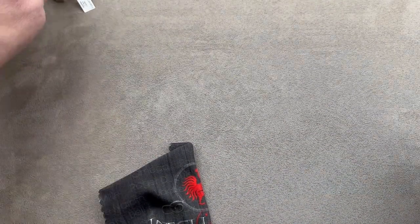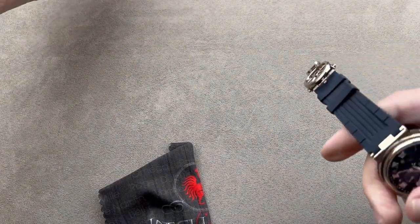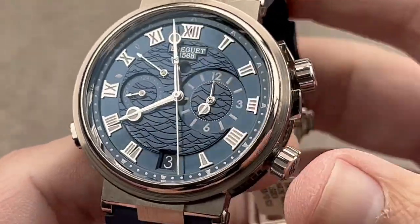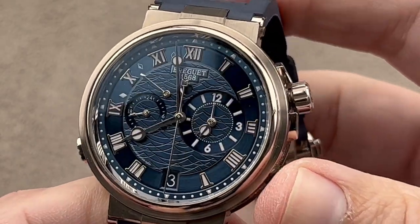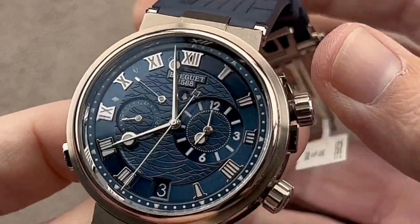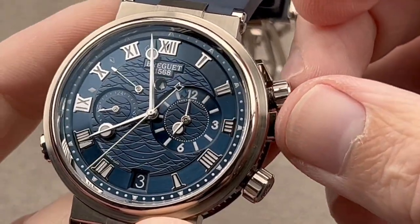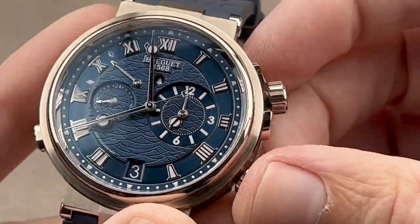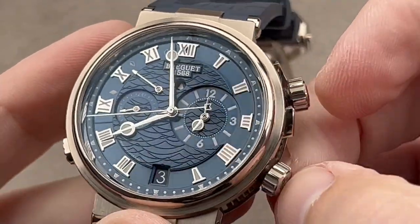Just about every Swatch Group brand that's not Tissot, Longines, or Omega is underrated — and perhaps none more so than Breguet. With Breguet, you have a very fascinating marine line that came out in 2018, and if I'm perfectly honest, it probably never really got its due for the quality being offered.